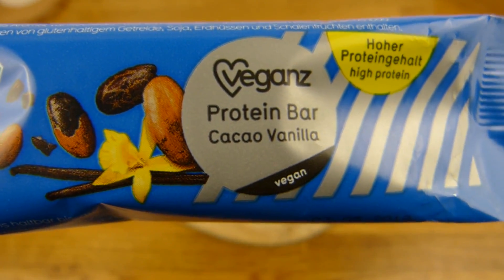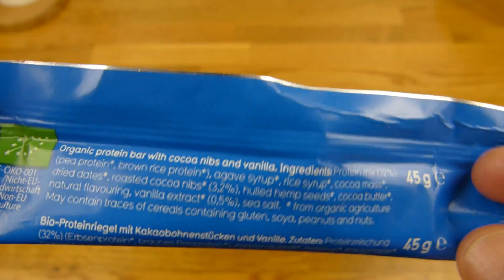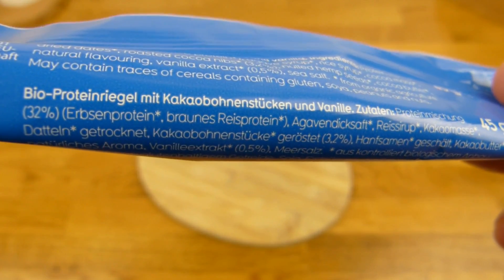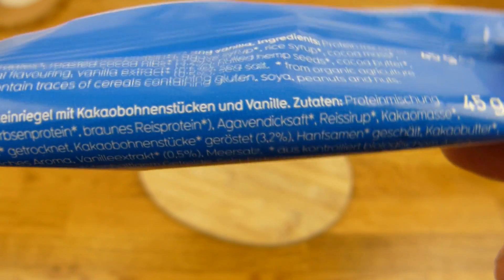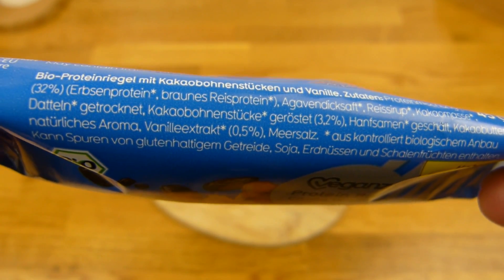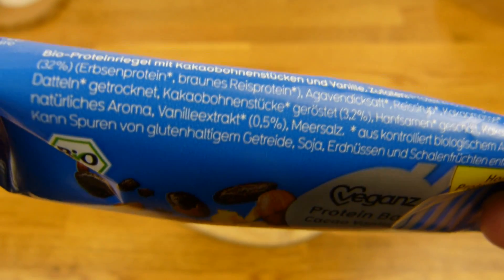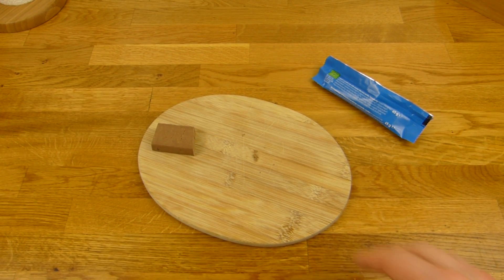Yeah, Kakao and Vanille — a high protein bar. Vegan. Bioprotein-Riegel mit Kakaobohnenstücken und Vanille. 32% Protein-Mischung: Erbsen-Protein and braunes Reis-Protein. That's only 32%. What's the rest? Datteln — I'm not sure there are 60% Datteln. Datteln-Riegel feels different. Kakaomasse, Reissirup — that doesn't make up 50% either. Natürliches Aroma — what's the rest? No plan. Those can't be the dates. And if they are, please treat the dates differently.